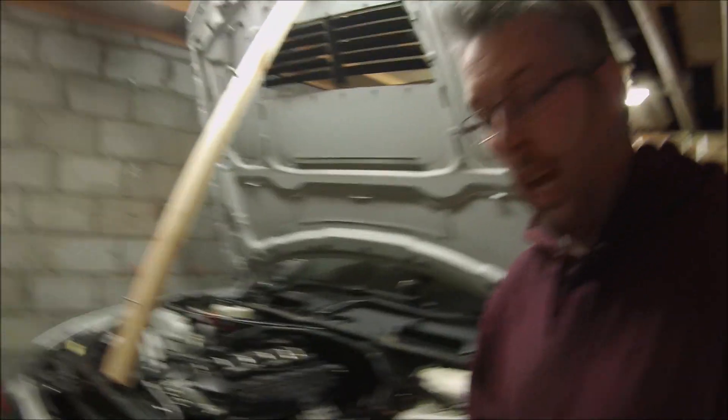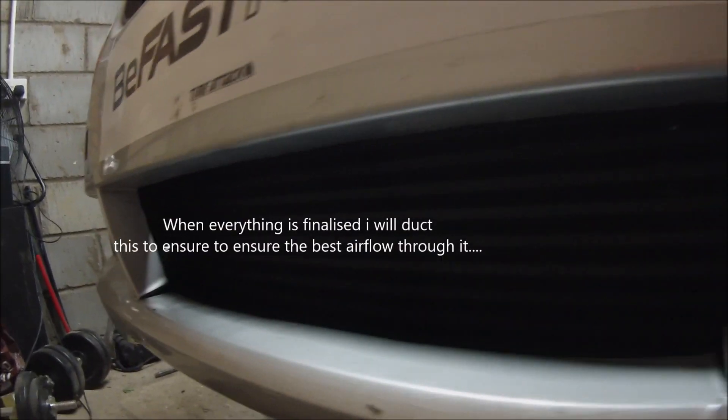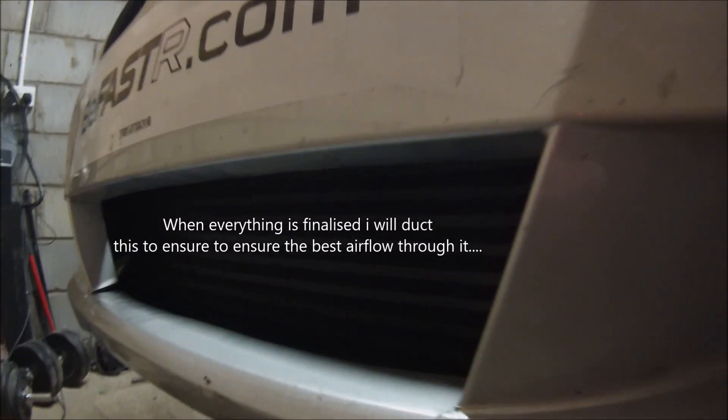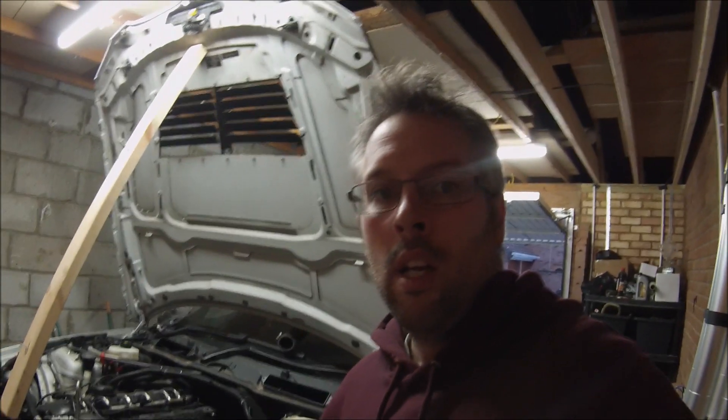Let me just show you — in addition to that, I've just test fitted it with the bumper on, as you can see it's all looking quite normal. There's the intercooler in there; it sits a little bit further forward than the standard one does, which is good to be honest, because there was a massive gap between. So I'll just quickly remove the bumper and you can see exactly how I've done it.